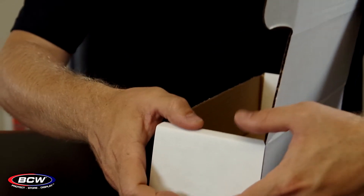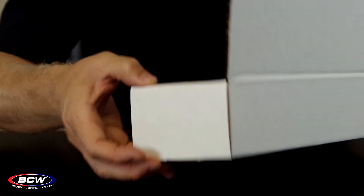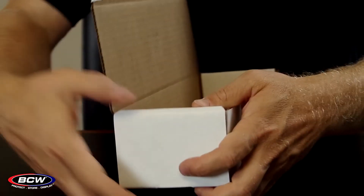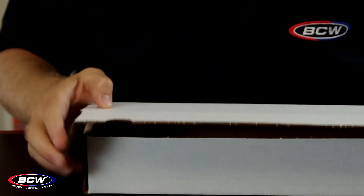After you get the box folded, come back and push down on the top edge on the side here. That will push this tab down into the hole. Same thing on the other side — push down on the top, pushing the tab into the hole to lock everything into place.